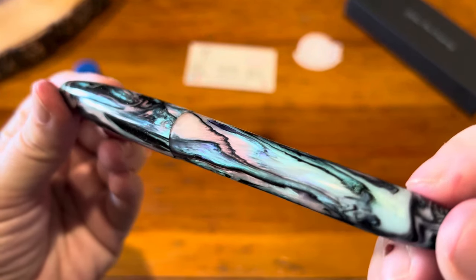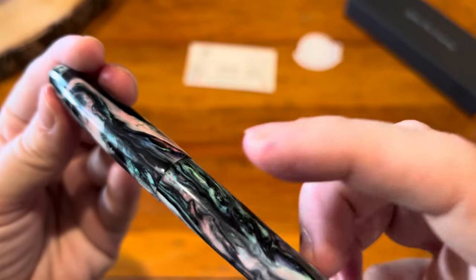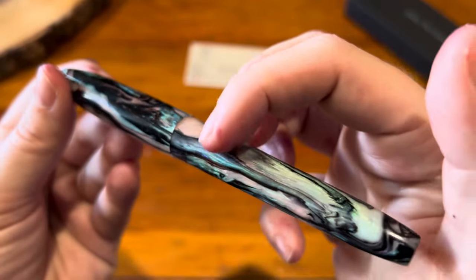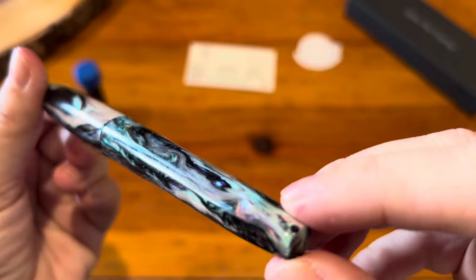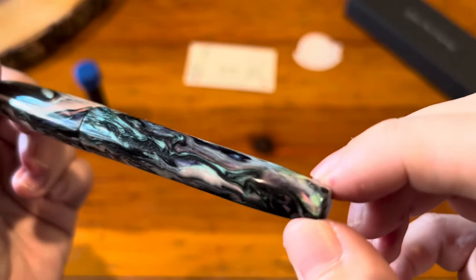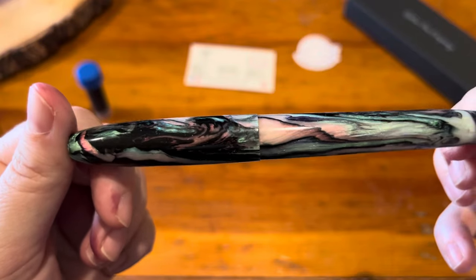I cannot even get over the beauty of this thing, and it's so hard to capture on camera. When he sent me pictures and a video, I could not see all of this beautiful shimmer — it is so shimmery and sparkly. There are hints of purple, more purple right here, and then this gorgeous spot at the end with a pink and teal shimmer that is just dazzling.